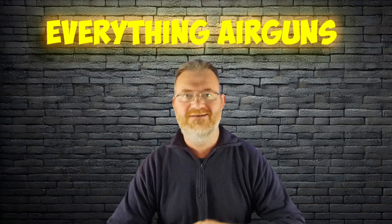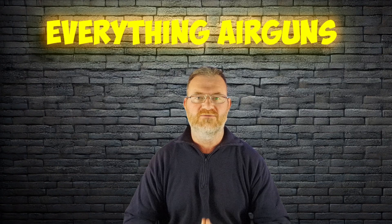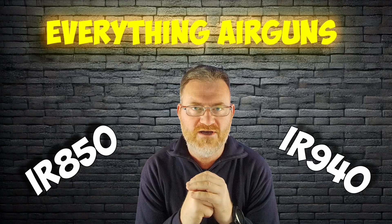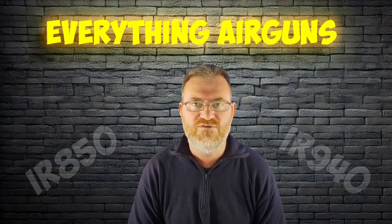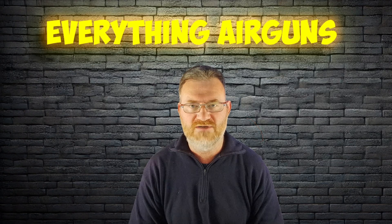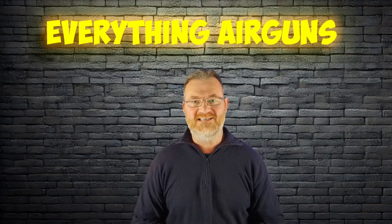Hi everyone and welcome back to Everything Airguns. Today we're going to be diving into the invisible world of infrared light. We're going to uncover the secrets of the IR850 and IR940. If you've been looking for infrared scopes or infrared binoculars you will have heard these terms. We're going to enlighten you to how these devices see you in the dark.